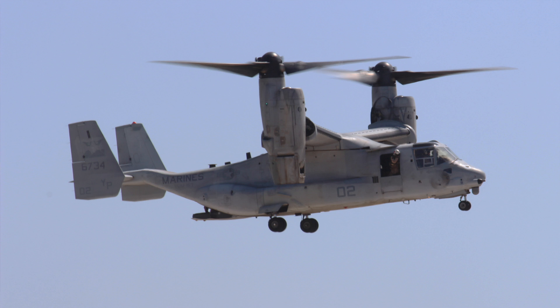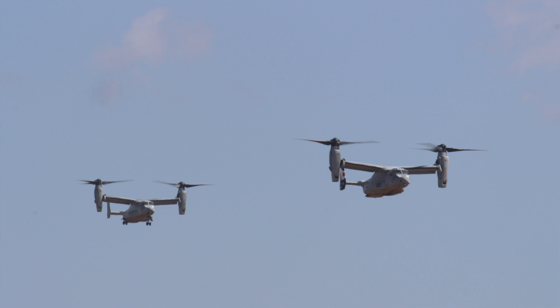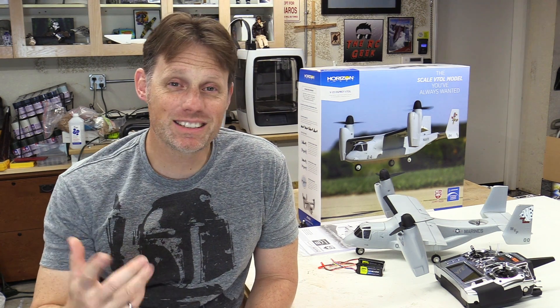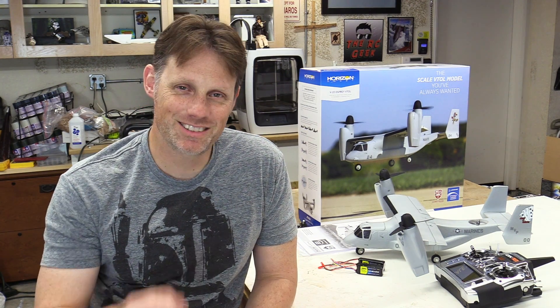The full-scale V22 is a pretty amazing aircraft and just an incredible technological achievement to come into full-scale production. It did have a few teething problems during development, but the aircraft is commonplace now and I see them flying quite regularly around town since they operate out of Miramar. It's such a unique looking and sounding aircraft to see in the air. Anyway, let's get into it guys and let you know the details on this cool little airplane. Let's go!